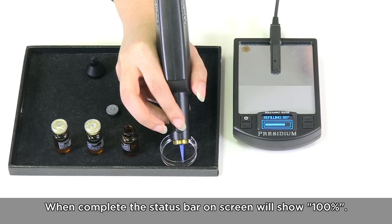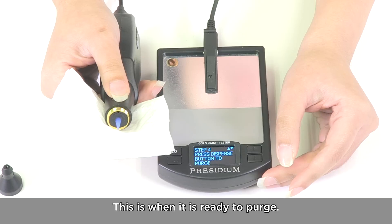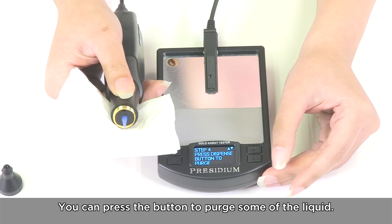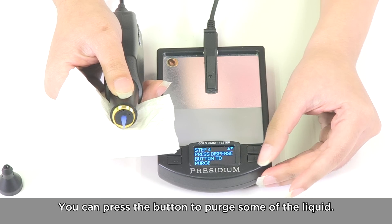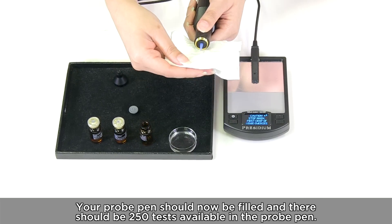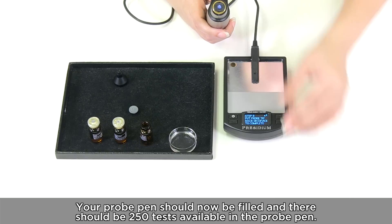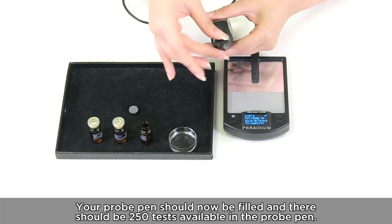When complete, the status bar on screen will show 100%. This is when it is ready to purge. You can press the button to purge some of the liquid. Replace the probe tip over the nozzle carefully. Your probe pen should now be filled and there should be about 250 tests available.